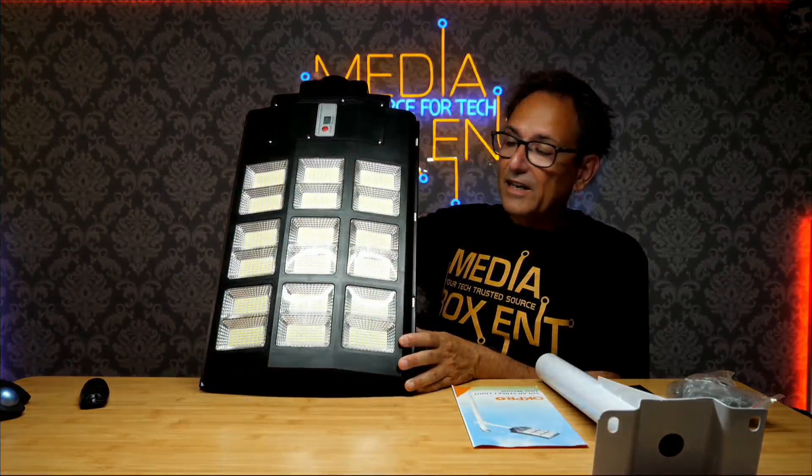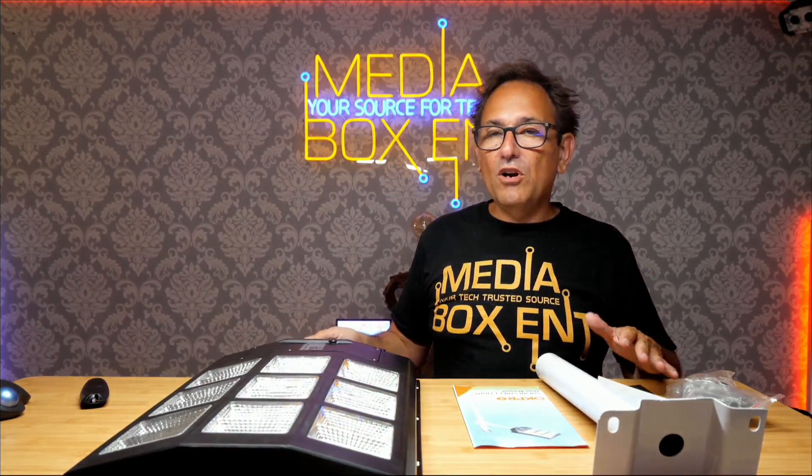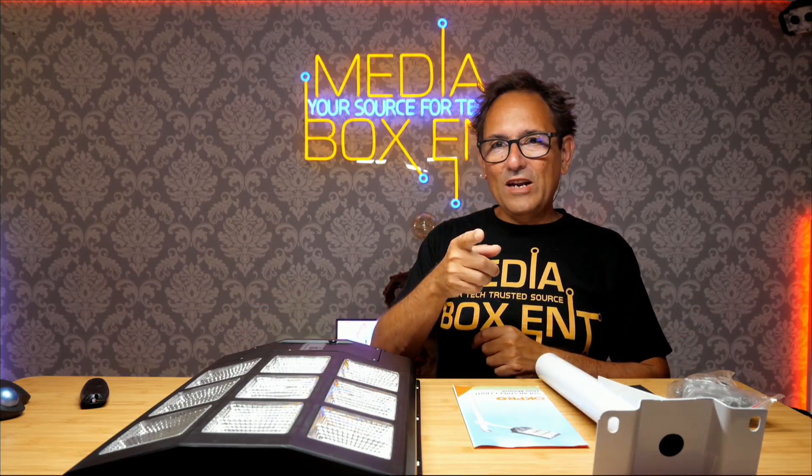In Media Box ENT today, what we have is a solar street light. This one is 1000 watts and comes with everything. We're going to be testing this right now.